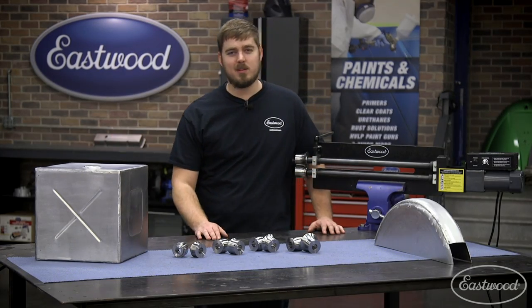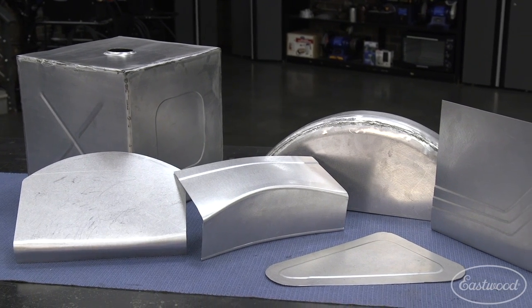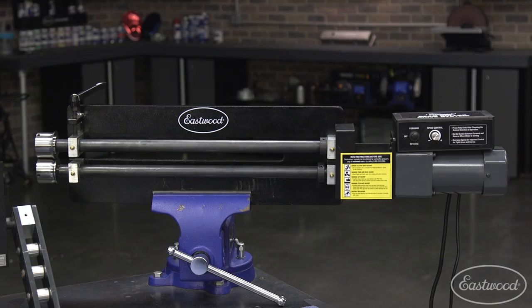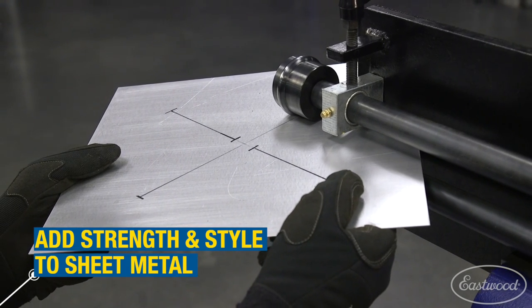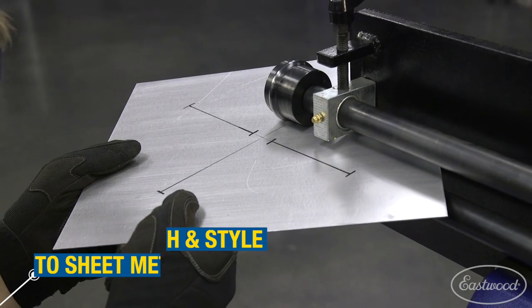When it comes time to fabricate your own panels like floor pans, dash inserts, trans tunnels, or even gas tanks, a bead roller is a must-have for your shop. It's essential for not only adding style and creative designs to sheet metal, but also adding structural rigidity.